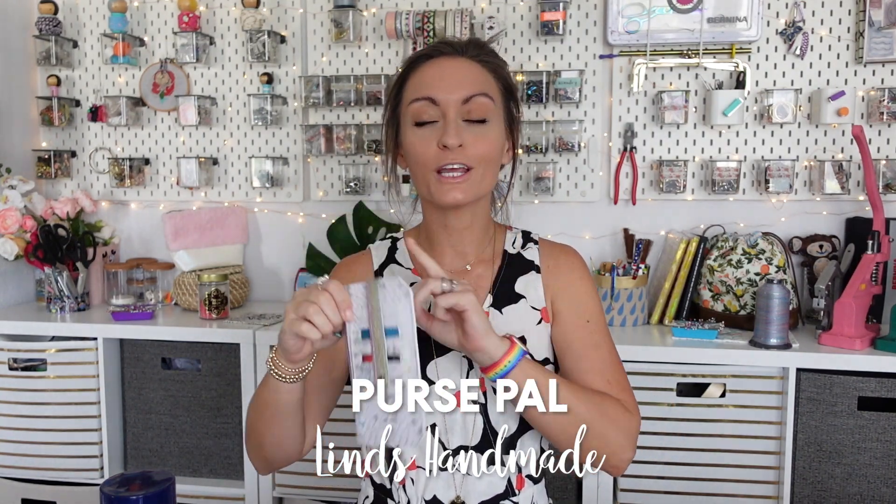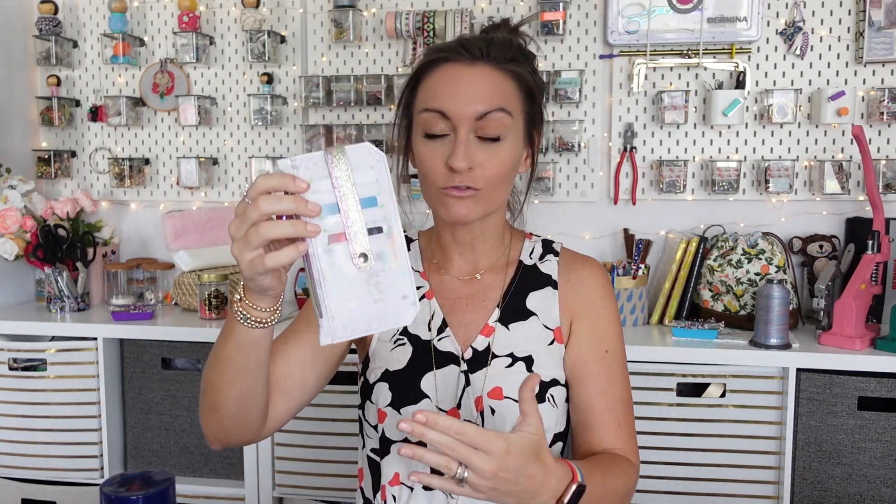This little cutie patootie is such a fun scrapbuster. The sizes of the panels are not terribly small, but they're also not very big. This is going to be fast, it's going to be simple. You can make it as elaborate as you want, or as easy and quick as you want. Let me just run you through the pattern real quick.